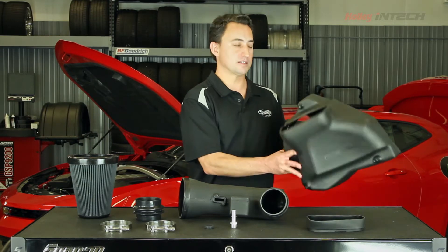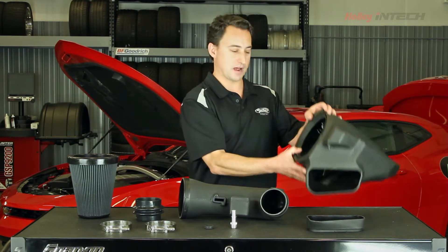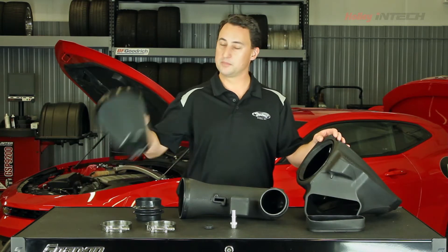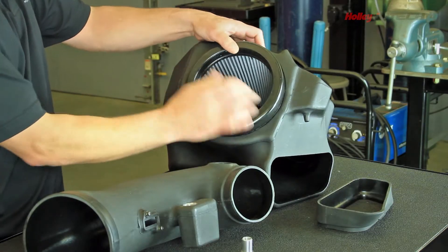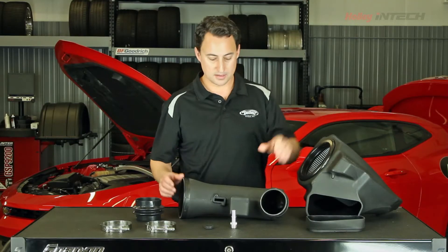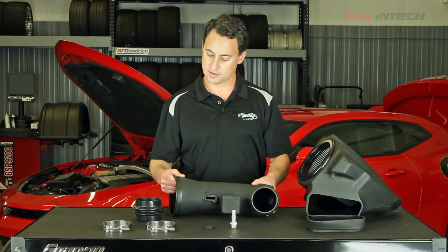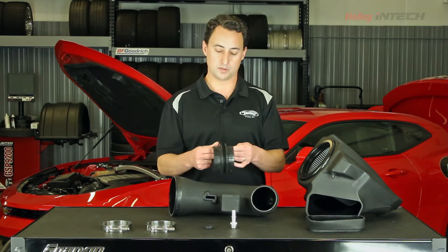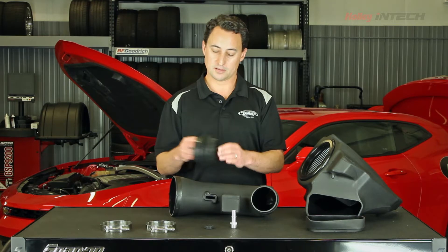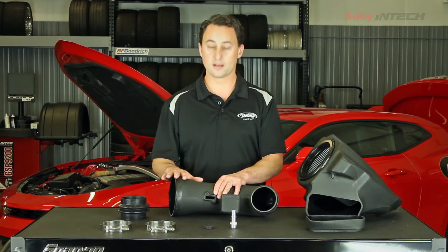Now they've engineered a nice simple air box with factory location tabs to go right in the same spot. They have their nice dry media air filter with their patent-pending slip fit that eliminates any extra hose clamps or hardware. They also have designed a nice one-piece elbow to maximize airflow, and it'll connect to the throttle body with this nice silicone-based bellow that allows you to run any kind of throttle spacer or nitrous plate without having to cut the elbow.